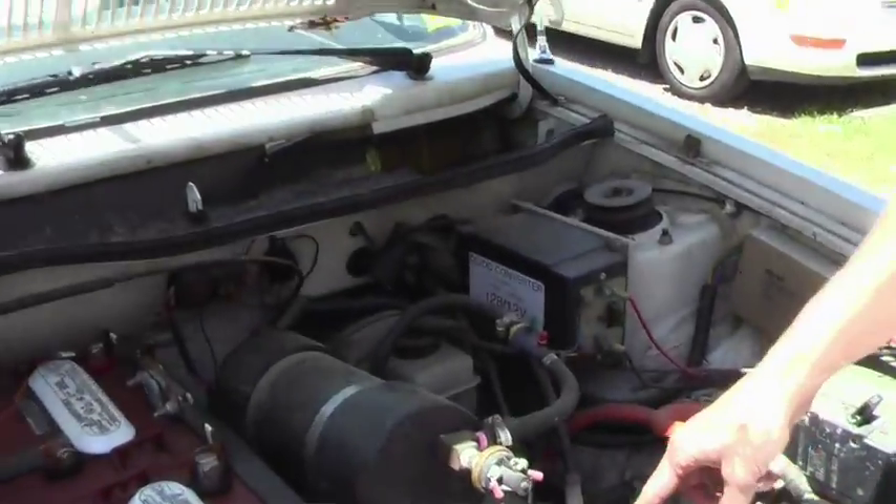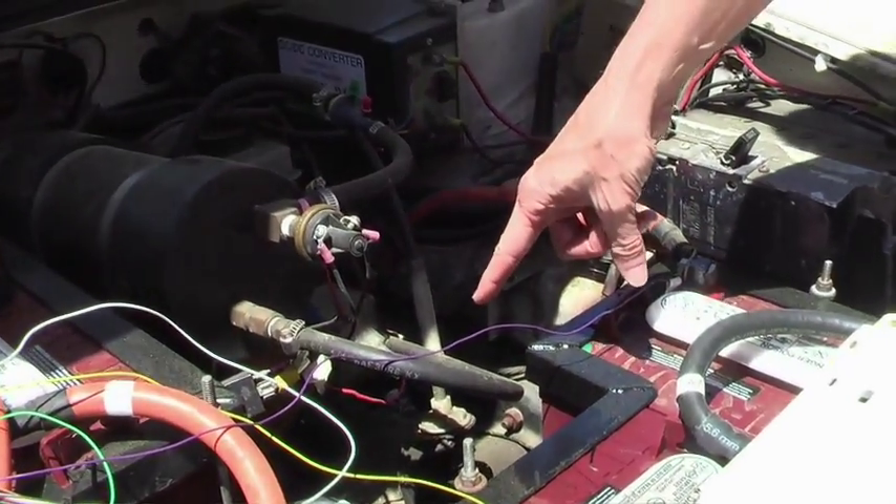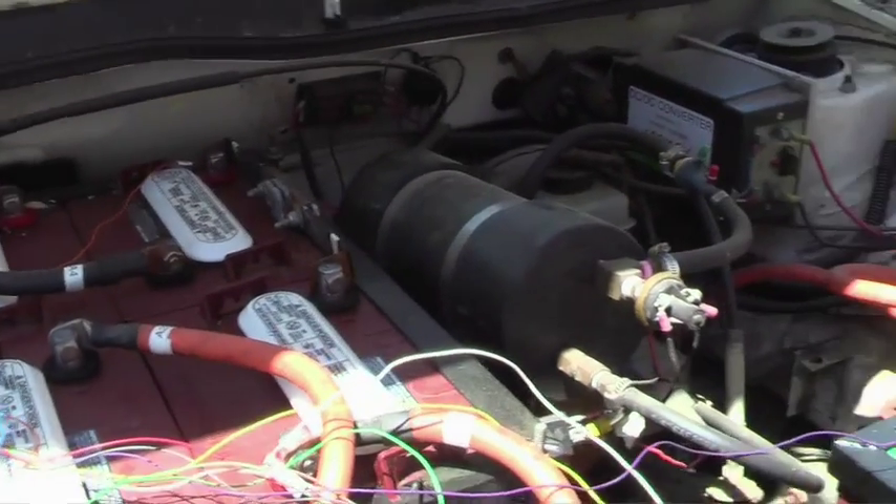The original transmission is still used. The electric motor is hidden underneath these batteries here.